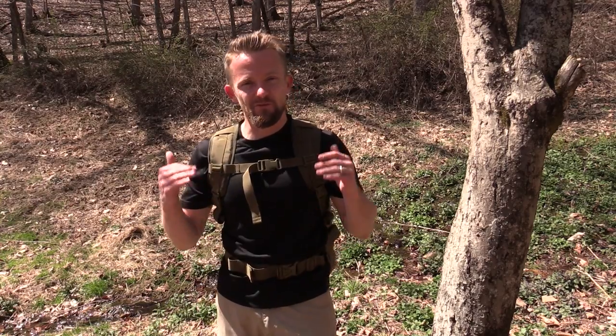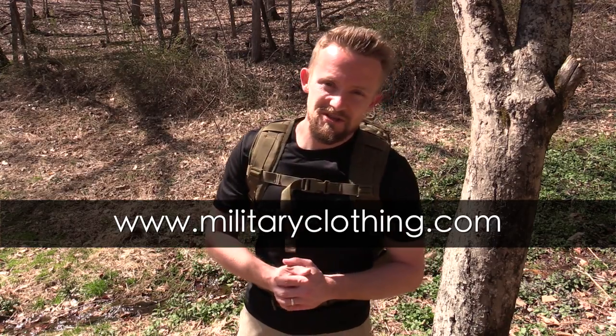Hey there folks, Luke here with the Outdoor Gear Review. I hope you are all doing well. Thank you very much for joining me for Military Surplus Wednesday — yes, the series is coming back, we have some really cool gear coming up. This video was made possible by militaryclothing.com. This item you'll be able to find on their website, so make sure to check that out.